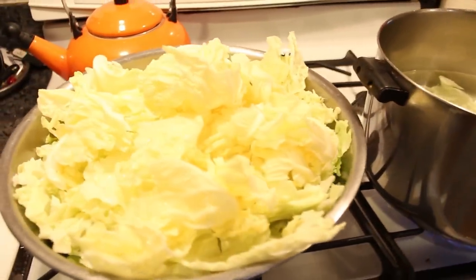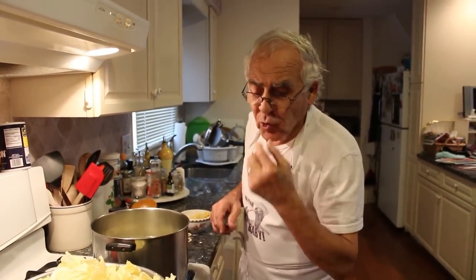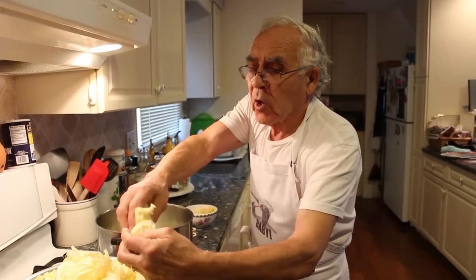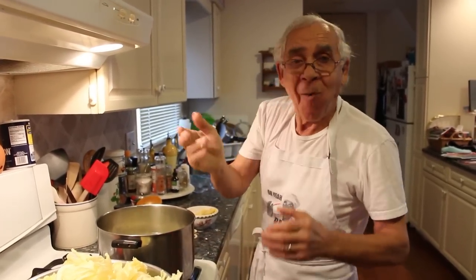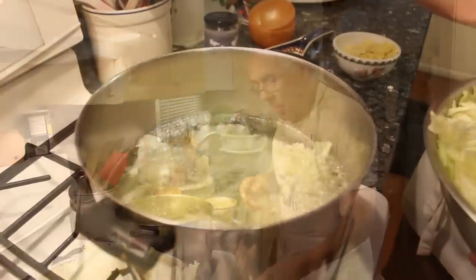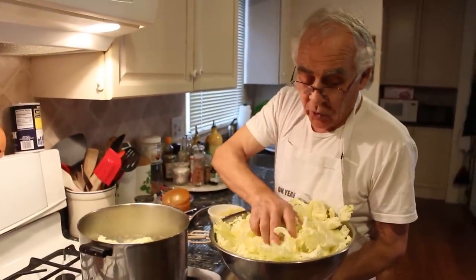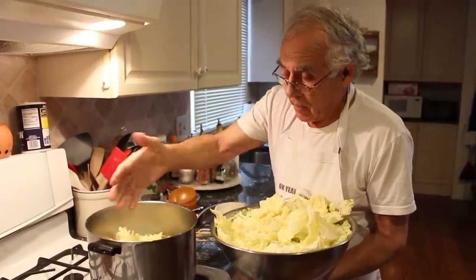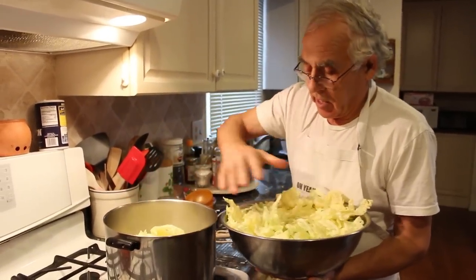It'll come out really tasty, but make sure to put it on your baby. This is like on your baby — it's good to eat, it's good, nice tender and nice crunchy. This one is really tender, you know, if you cook it too much it gets so tender. Okay, let's put everything in there.